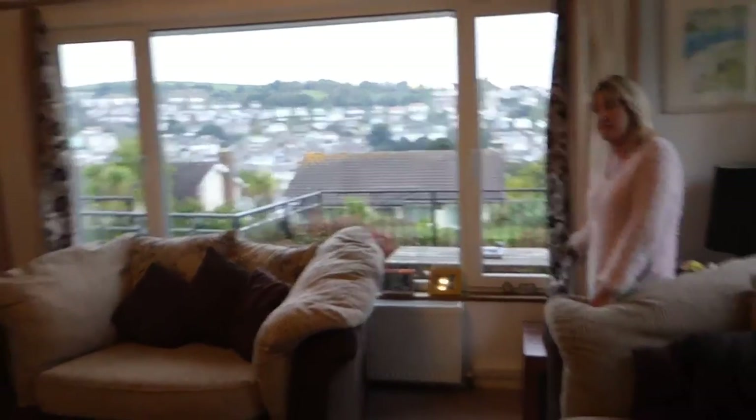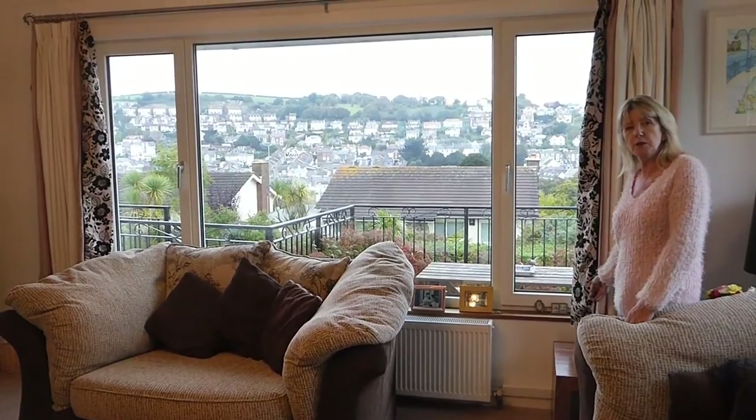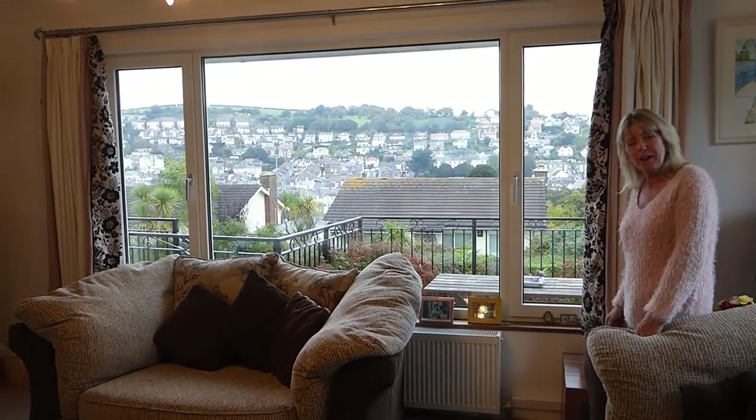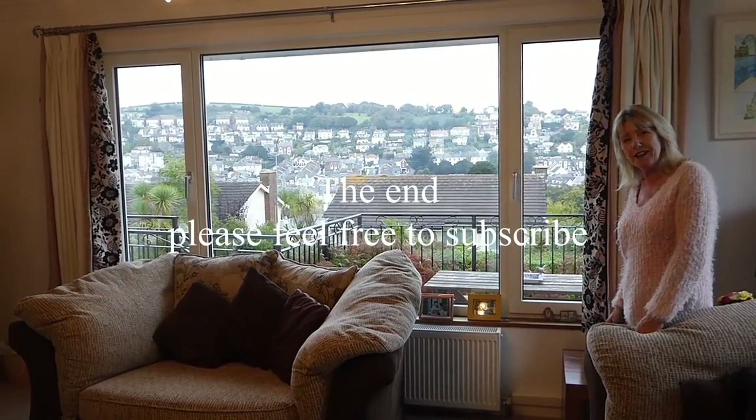That's lovely. I hope you like what we've done - I think it really makes the front room look lovely. Give it a go! Thanks for watching. Derriton33, thank you.